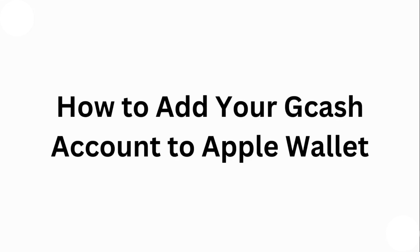Hello guys, welcome to another video in which we'll be discussing how to add your GCash account to Apple Wallet. Are you having trouble adding your GCash account to Apple Wallet? Don't worry — in this video we'll help you find a solution for it. Just follow these easy steps.